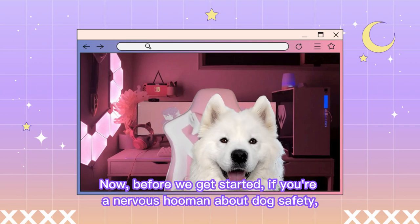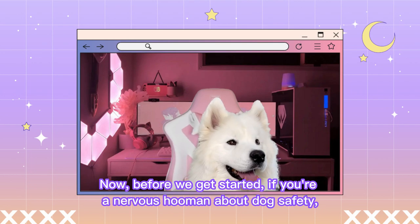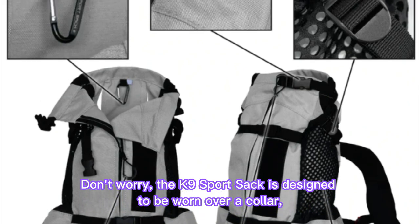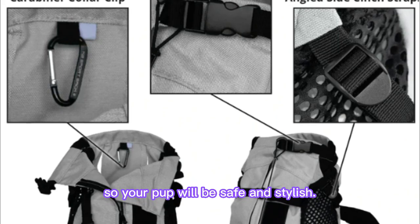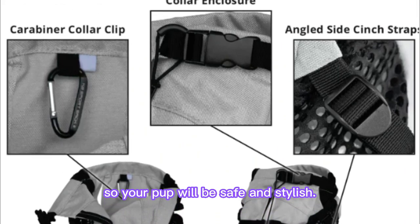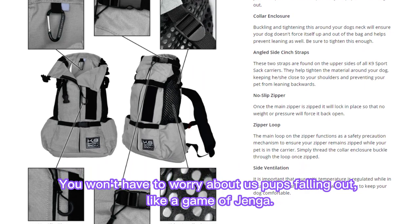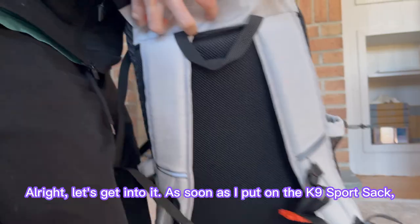Now, before we get started, if you're a nervous human about dog safety, don't worry! The K-9 Sports Sack is designed to be worn over a collar, so your pup will be safe and stylish. You won't have to worry about us pups falling out, like a game of Jenga. Alright, let's get into it.